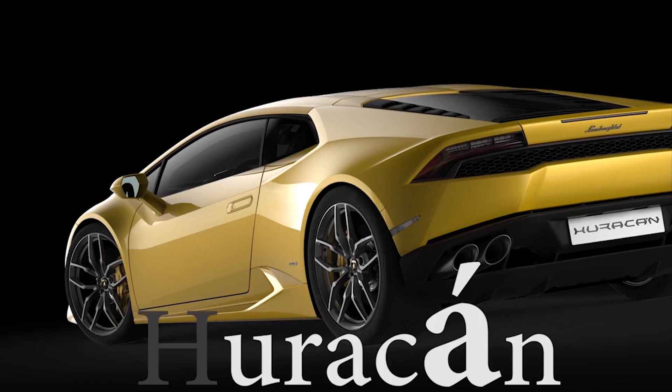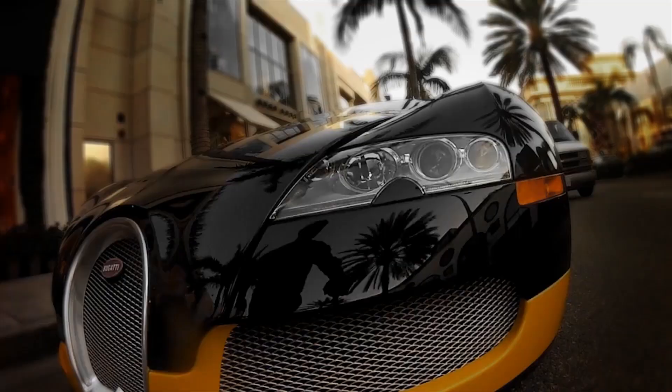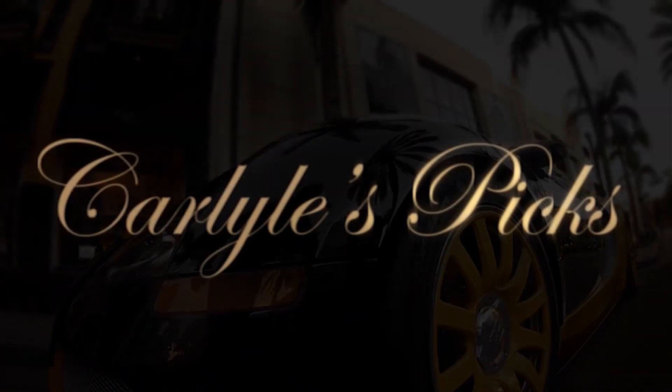I'm going to show you how a clutch works in a follow-up video. If you love cars the way I love cars, then you're probably going to want to click on that subscribe button. See you then, thank you.